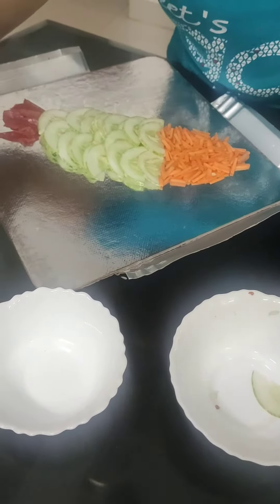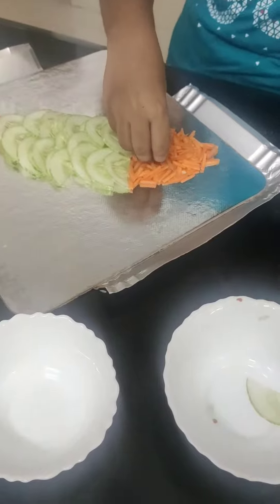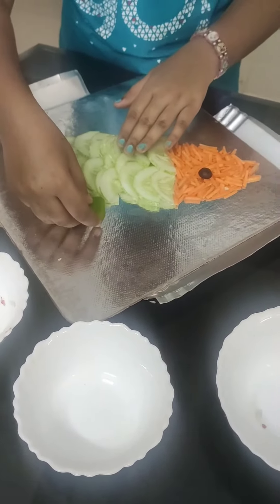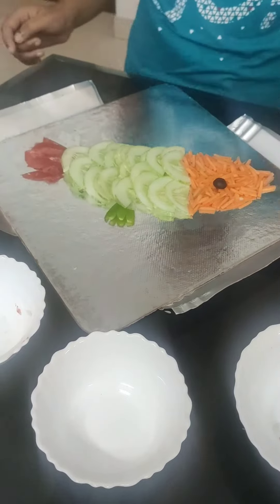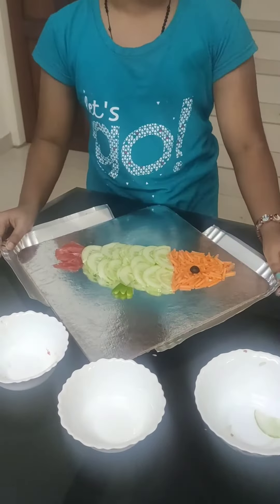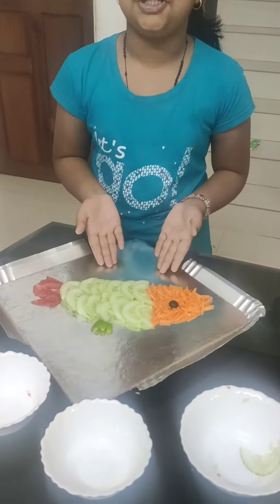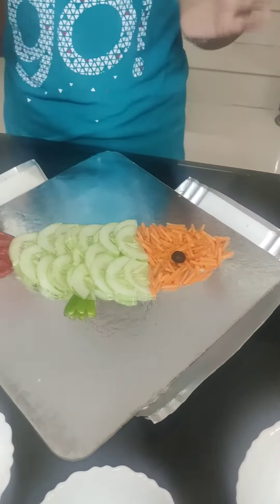And let's take our black olive and fill it here. And take a small piece of capsicum and put it here. Our vegetable salad is almost over. Now do you know what is this? This is a fish! Bye bye.